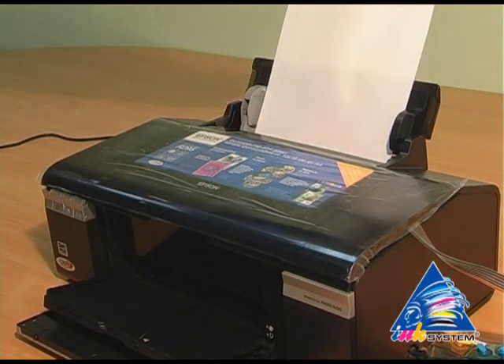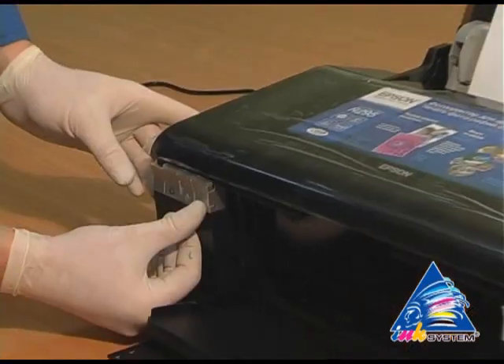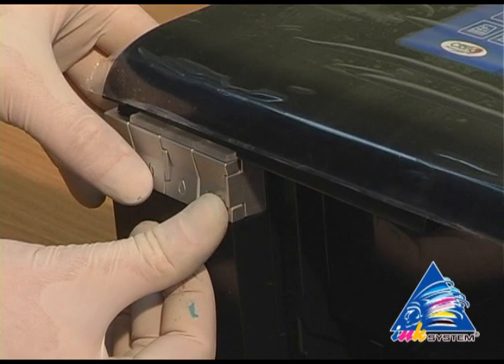Now perform a test print. In order to do so, click the extreme right button and switch on the printer.